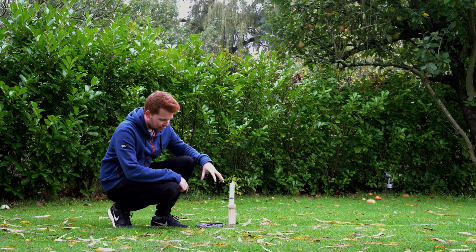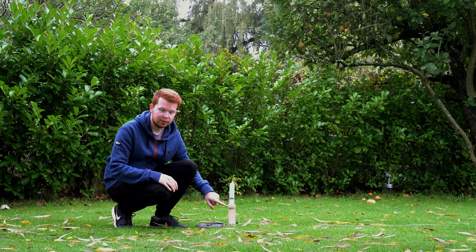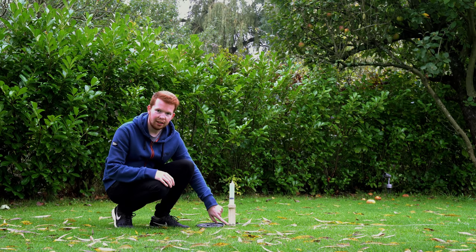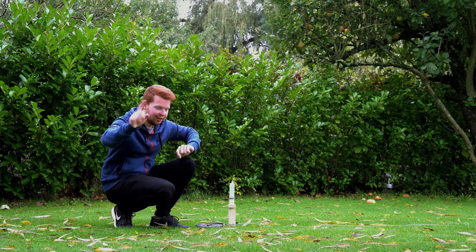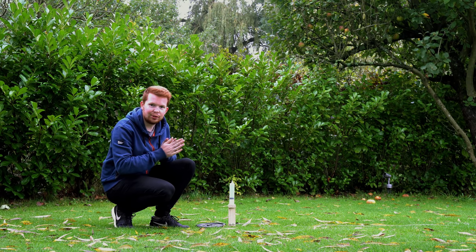I've got the large syringe set up in its launch pad — it's essentially just a block of wood to hold this string in tension, and a small peg below two screws for the release mechanism. Now I've got the high-speed camera running over there, so I'm going to have to pull the release from over there, run across, and hopefully this launches up into the air.